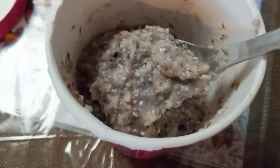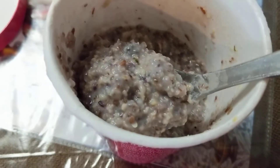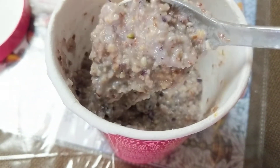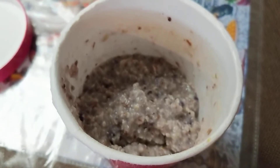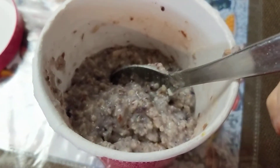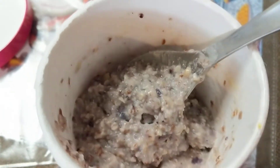It reminds me of cream of wheat, which I didn't recommend eating as a kid. I like it better than cream of wheat though. It doesn't have a lot of flavor — it tastes very healthy.